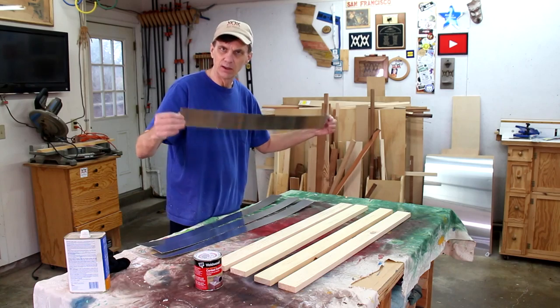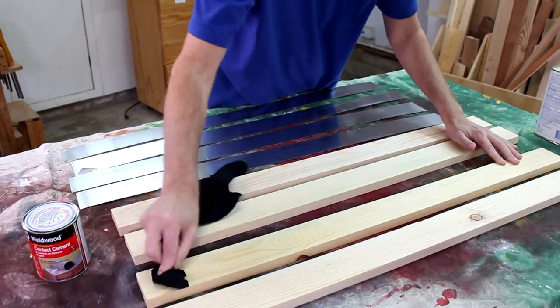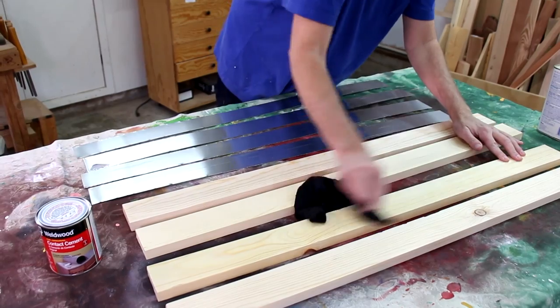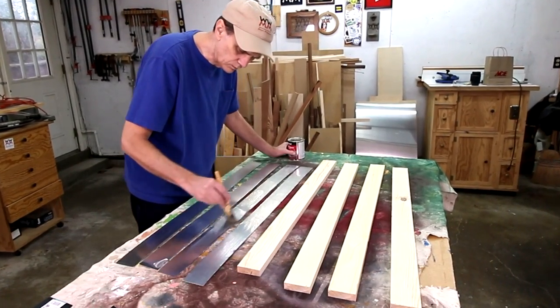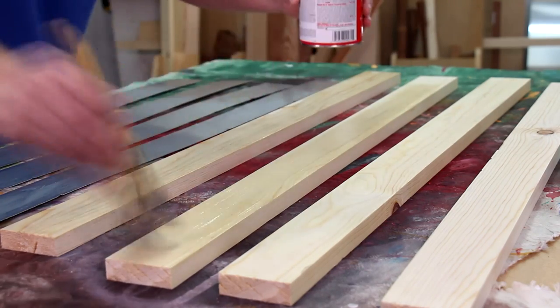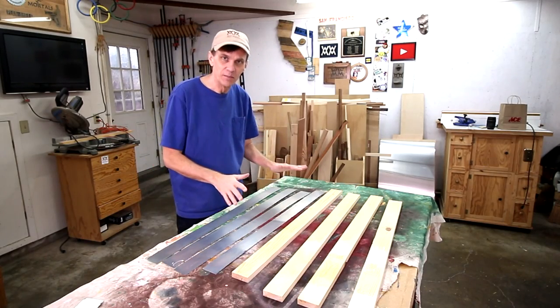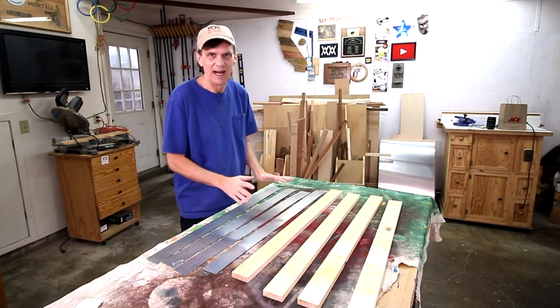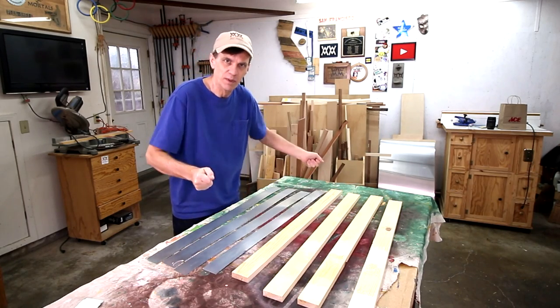I'm going to laminate the aluminum strips to the boards using contact cement. Before I apply that, I'm going to clean everything off with lacquer thinner. To use contact cement, you want to brush it onto both surfaces that you're going to glue together. Let it dry before you bond the two pieces together — usually 15 or 20 minutes is enough. And then once you stick them together, you only have one shot at it because it bonds on contact, so you can't reposition it.